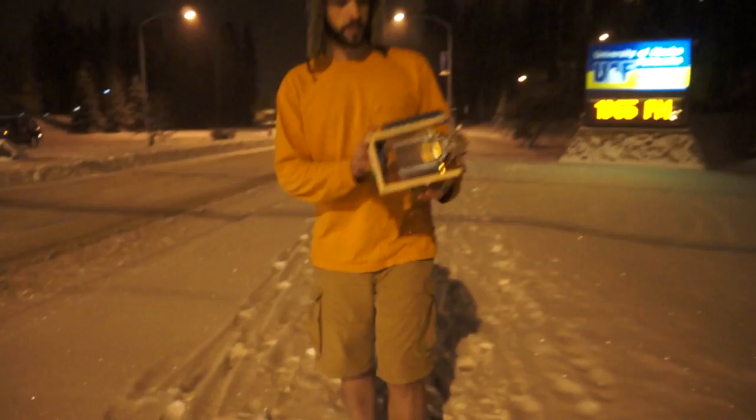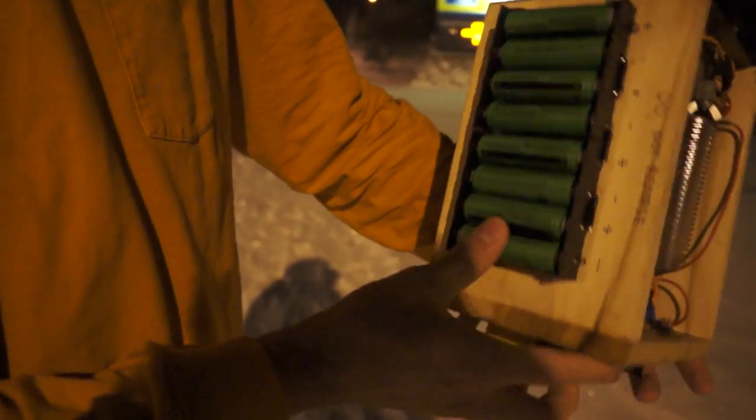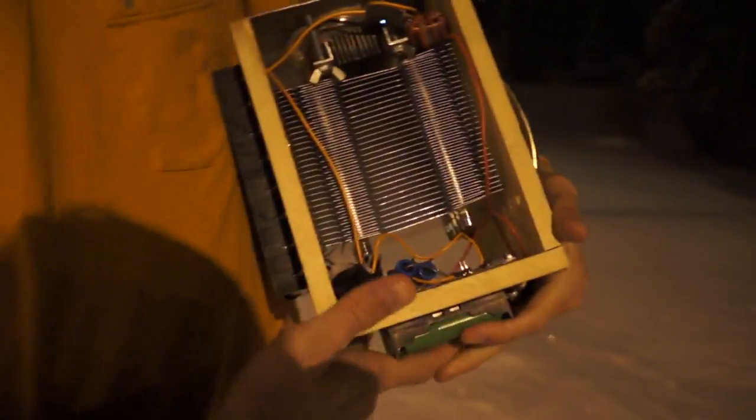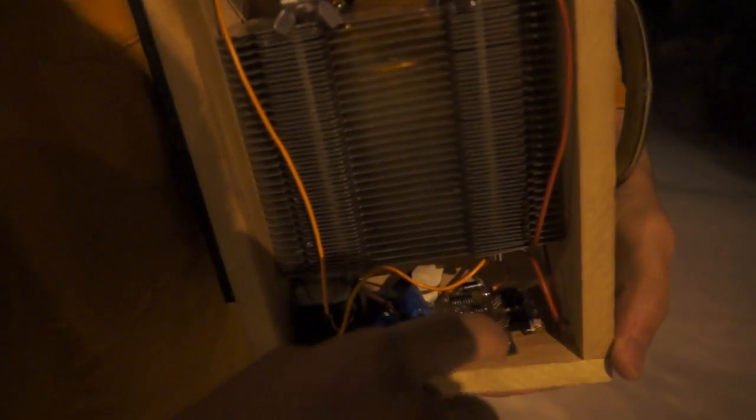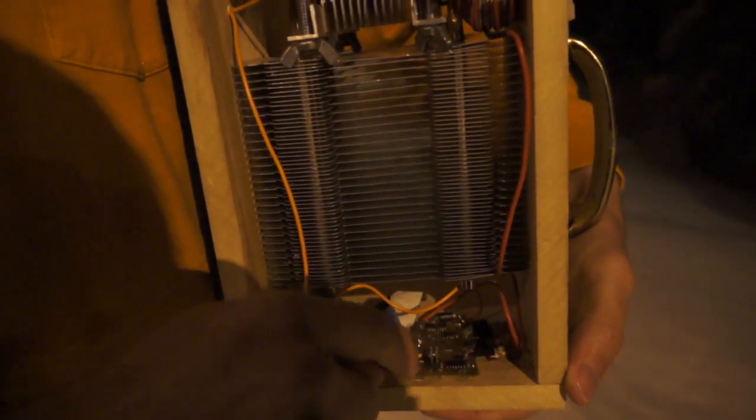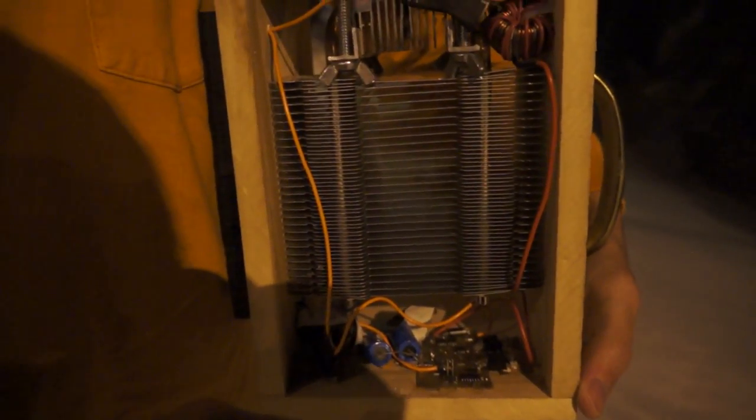The way this works is it has all these 18650 batteries in series. It has them all added together and then goes to this board right here. It has a little AVR that's controlling a MOSFET, and it uses this little tiny resistor printed directly onto the circuit board to current sense.